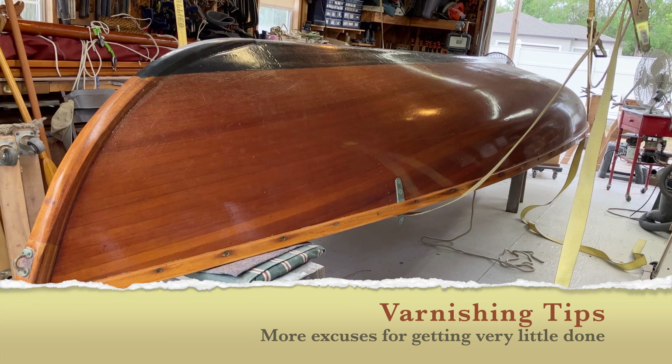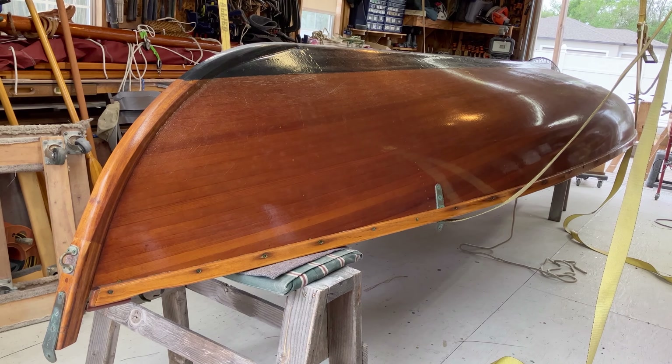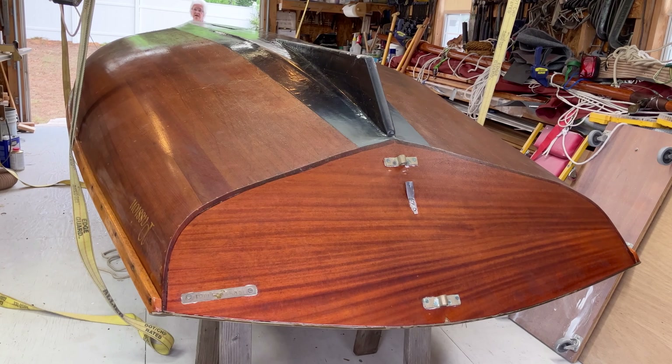We weren't making any progress on the tiki because of other things getting in the way, so we decided we still need a boat to take to Cedar Key. This is our 16-foot Bardo-designed melon seed called Passion. We said it needs some varnish in the worst way, so we're going to put a coat or two on it and spiff it up. As you can see, the varnish is very dull and peeling — we have abused this boat; it's been sitting outdoors too much for the last three years.